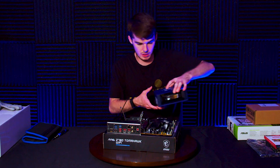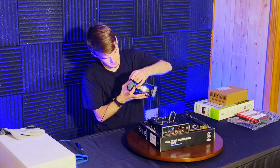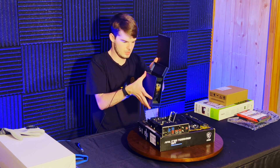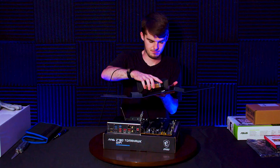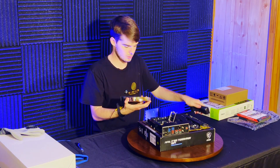Get our CPU over here — anyone have a knife? All righty, let's get this opened up. Good old Intel i9 sticker.